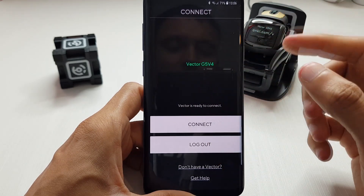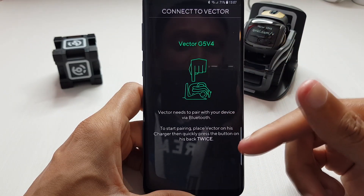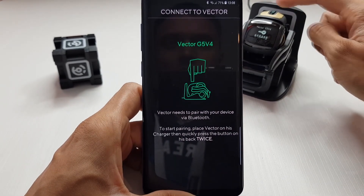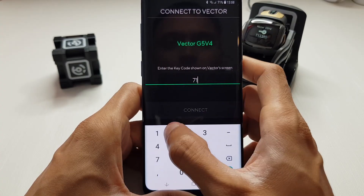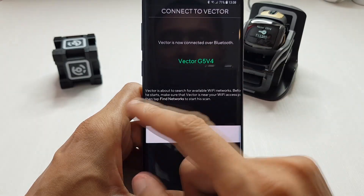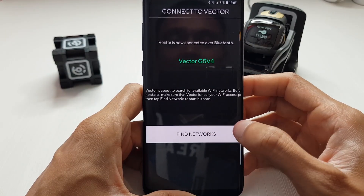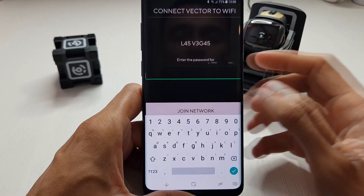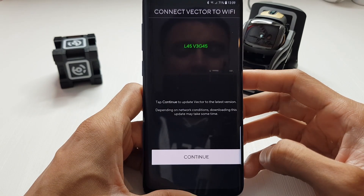After turning Bluetooth on it found Vector - hit connect. Vector needs to pair via Bluetooth: place Vector on his charger and quickly press the button on his back twice. You've got to be a little forceful there. It gives you some keys on his screen - I entered the code and hit connect. Vector is now connected over Bluetooth. Now it searches for available Wi-Fi networks - I found my 2.4 gigahertz access point, entered the password, and hit join network.